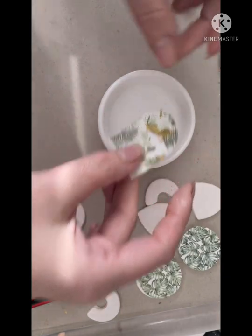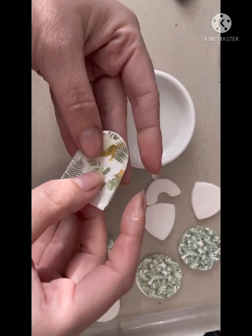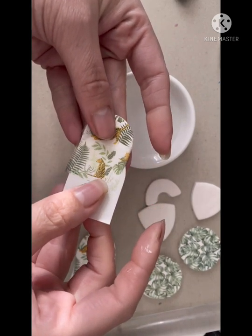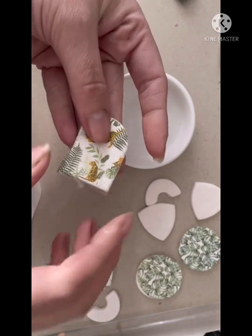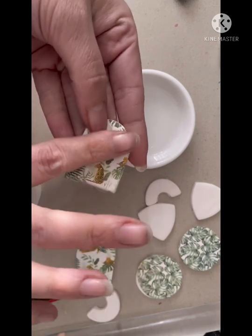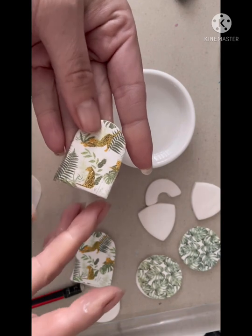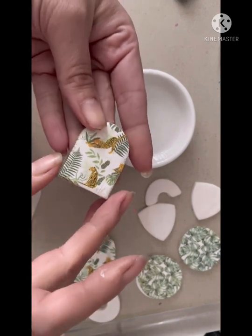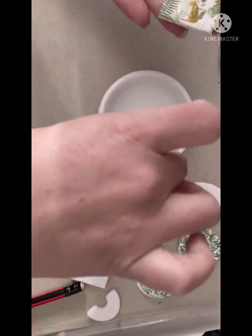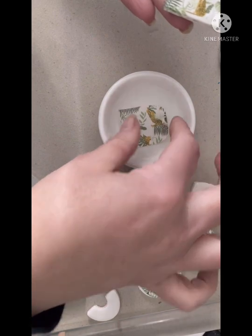The transfer is looking ready. Just that little bit of pressure there showed it was releasing from the paper. I'm going to pop it on top of my blank and very gently remove the paper from underneath. This can get a little slippery and fiddly, so just be careful when moving the transfer so that it doesn't move out of position. I'm just going to smooth it off a little bit, making sure that there is no trapped air or water between the image and the polymer clay blank.